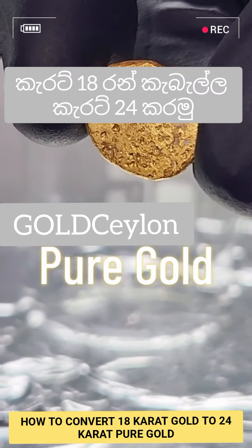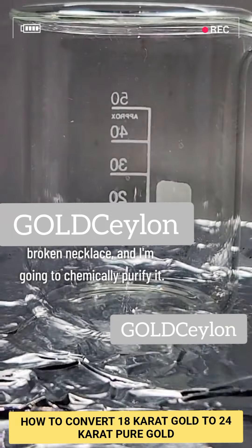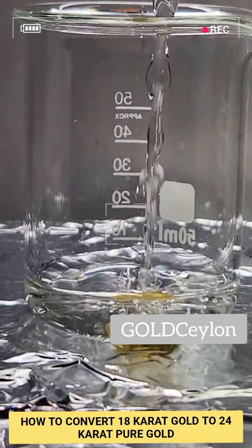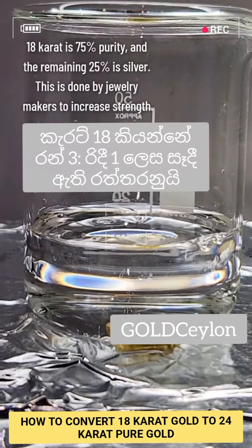I got this piece of 18 karat gold from an old broken necklace that was melted down, and today I'm going to show you how to refine this into 24 karat 100% gold. 18 karat gold is a 3 to 1 alloy of gold and silver, and this is done by jewelry makers to increase durability.